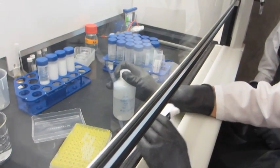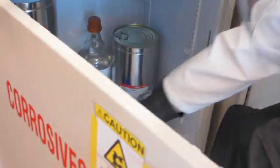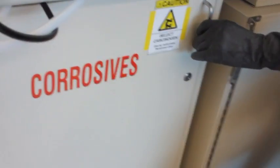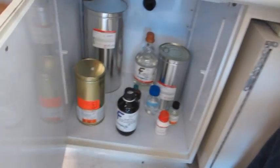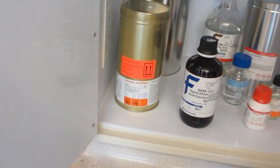When you're finished, store the chemical in a tightly closed container. Place the container below eye level on a non-corroding shelf, preferably in a corrosive or acid storage cabinet. Remember to separate acids from bases and segregate oxidizing acids from flammables. Also, double check that all containers are labeled.